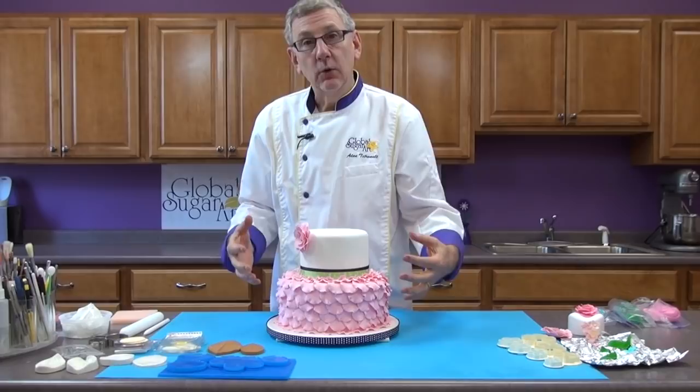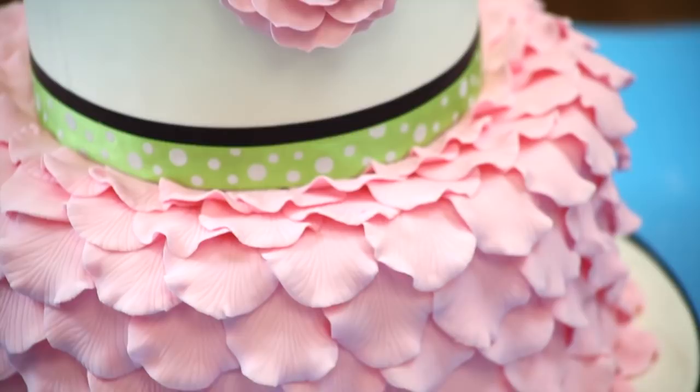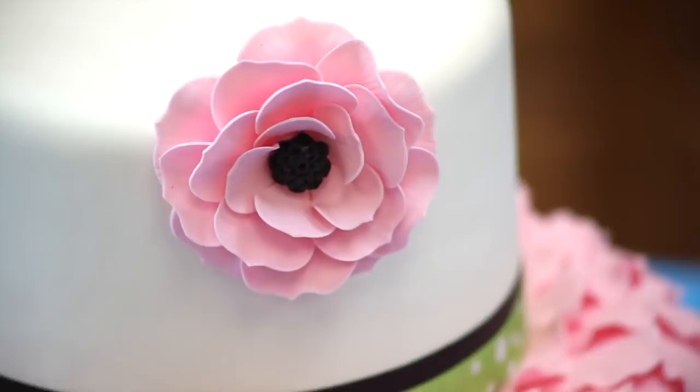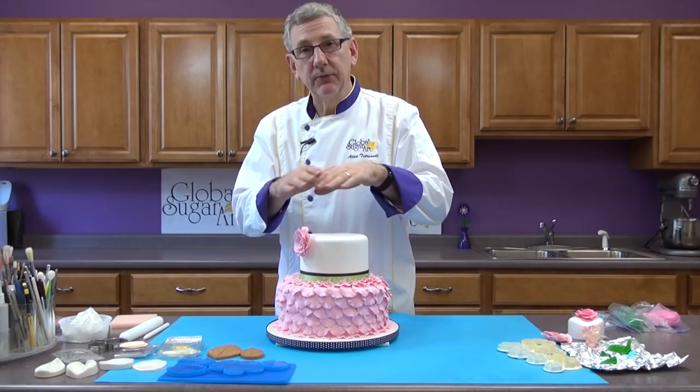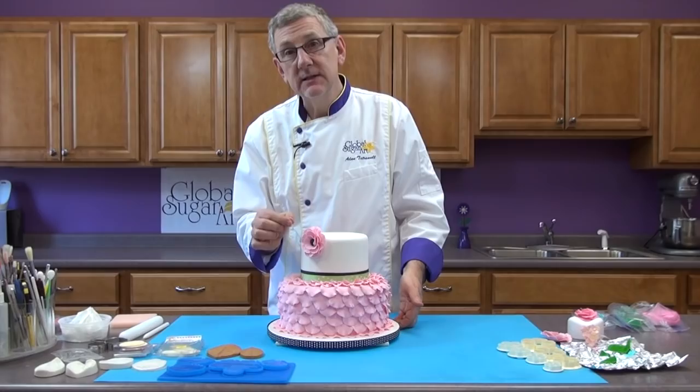The beauty of this cake is all the rose petals on the bottom tier. If you look closely you'll see that all of the petals were veined — they all have that natural veining in them. That's what really makes this cake and gives it the wow factor. It's not just a simple flat petal sitting on the cake. The flower was also done with veining and you can clearly see that in the details of the flower.